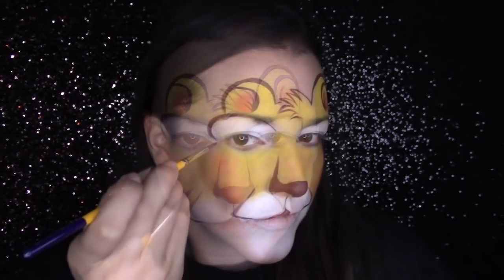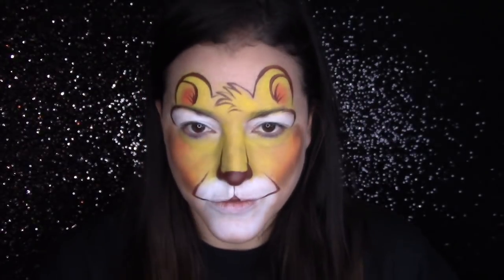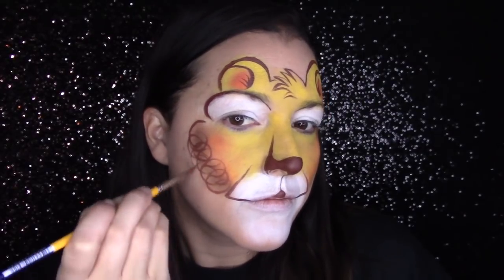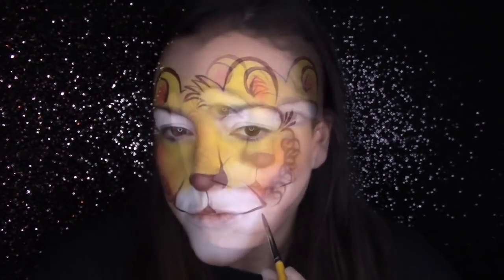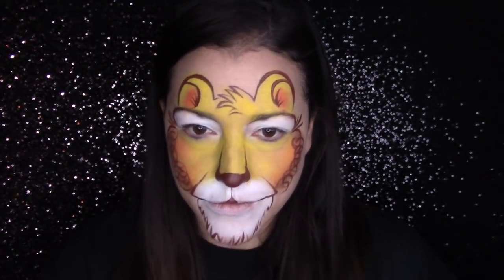Moving on to the mane: if this was a little kid or I didn't have room, I would just do some lines down — no differently than I would do a cat or puppy dog. But when I have room, I really like to do some whimsical curls to give it a more realistic mane look, and it's very simple. Then I finish off the bottom part of the muzzle or goatee with just some flicks and lines for an outline, which defines it and brings it all together.